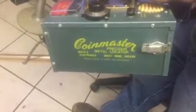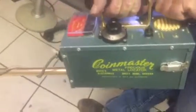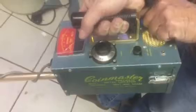Here we go, folks. We got this really cool Coin Master Vintage Precious Metal White Electronics Apparatus. Go ahead and turn that on, Bill. You can hear that come up. You saw the thing move there.